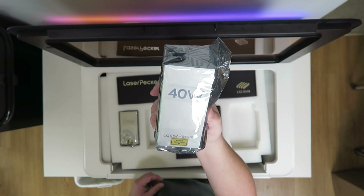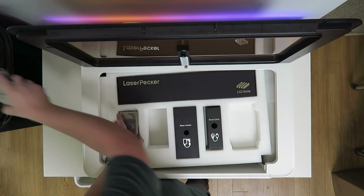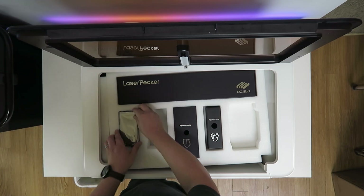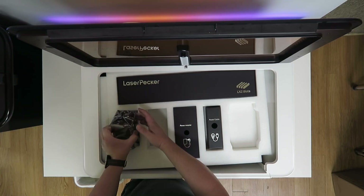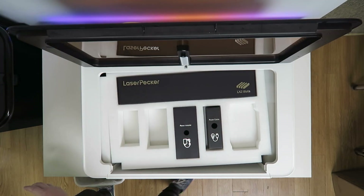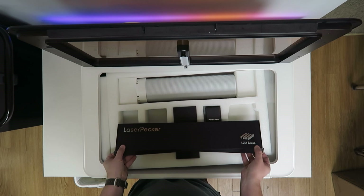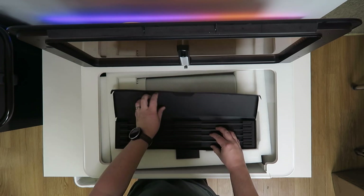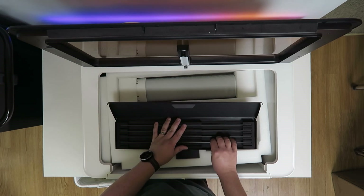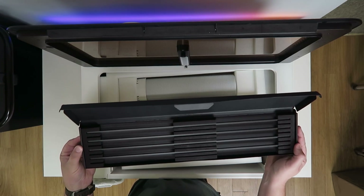There's a 40-watt laser head — this would be just a blue diode laser head. There's also a 2-watt infrared laser head, which is the same type as on the LP4. And there are slats that are going to be used to support work projects.